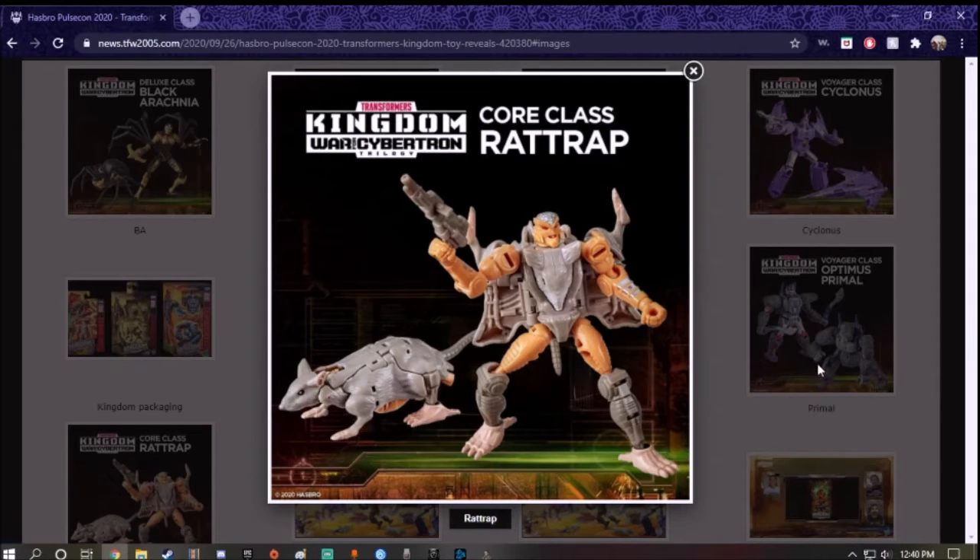Anyways, here it is — Rattrap, what he looks like. I'll be right back, there's something wrong — I think my package already arrived. No, it was just my cat. I ordered some more Bionicle parts. It was just my cat being pouty. I apologize for that, guys. So here it is, Core Class Rattrap.